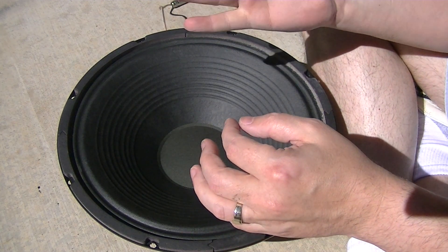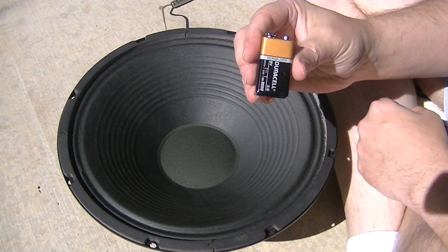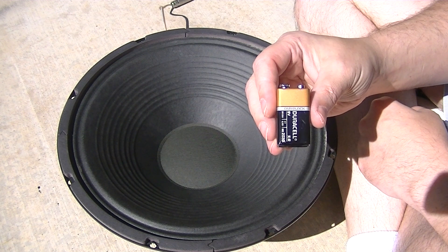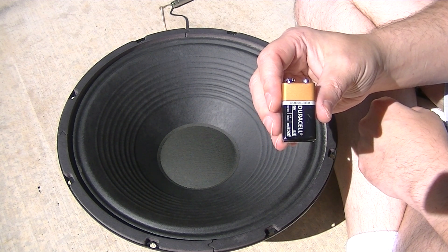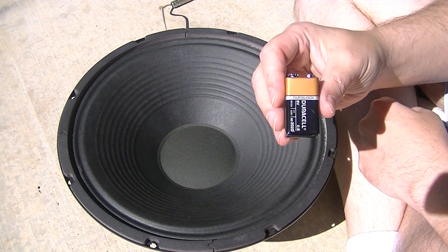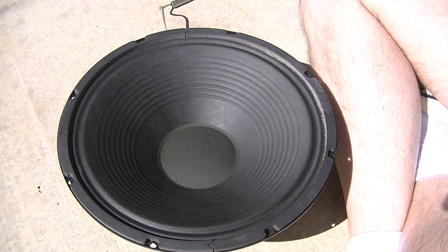So here's how to use a 9-volt battery to test your speakers in different situations, and what's not going to kill your speaker. Do not do this on your horns in sound reinforcement. If you have tweeters or a horn, a compression driver can probably handle it, but little tweeters will probably get fried. So disconnect your high-end stuff — anything to do with your horns. Everything else, this will work on any size speaker very easily.